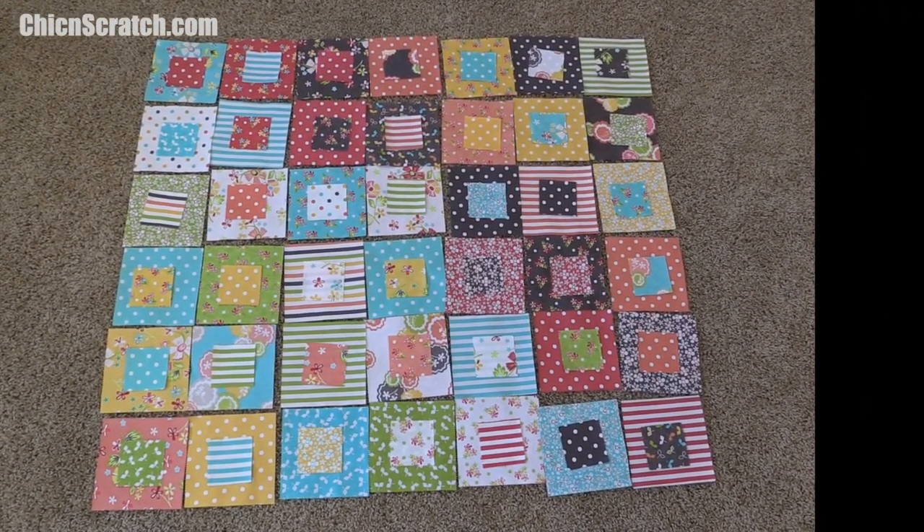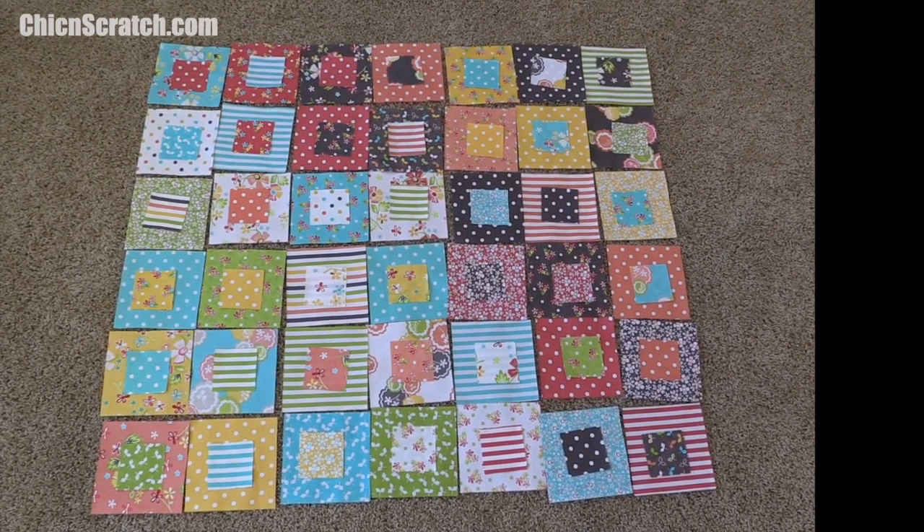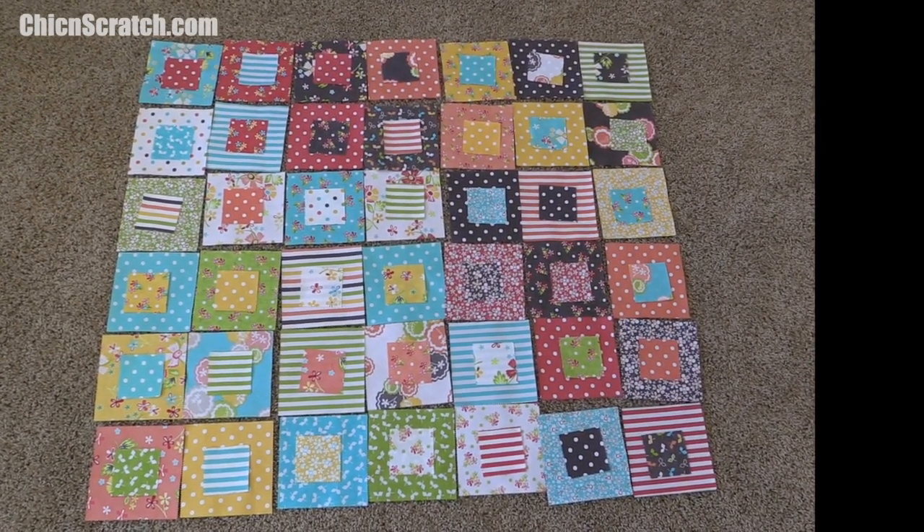I've got all of my mini charms placed on top of my charm squares. Now I'm going to take them to my table and glue the mini charm on top of the charm. I'll be back in just a second.